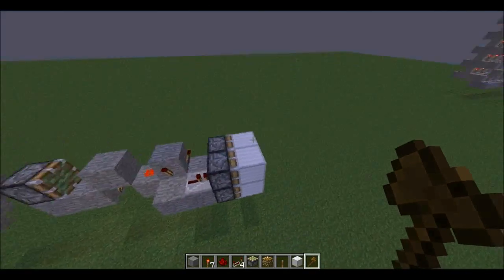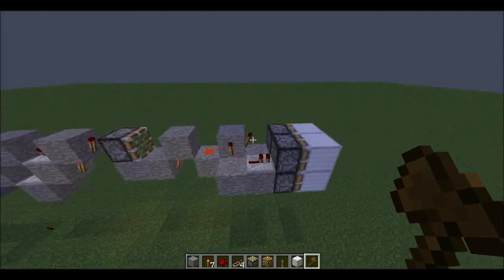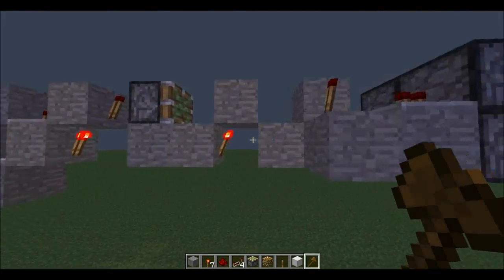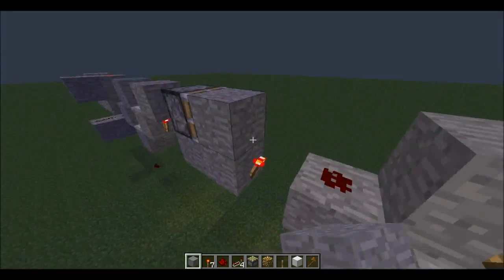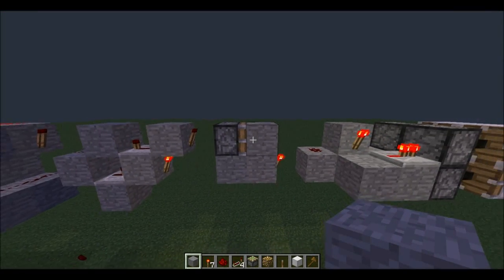Now this whole row of stuff is stackable. So over here: four pistons, four blocks. Block here with two torches and a repeater. Then we have block, torch, block, and then a block here. Although it can go right next to the pistons — it doesn't matter, as long as the pistons can reach it.